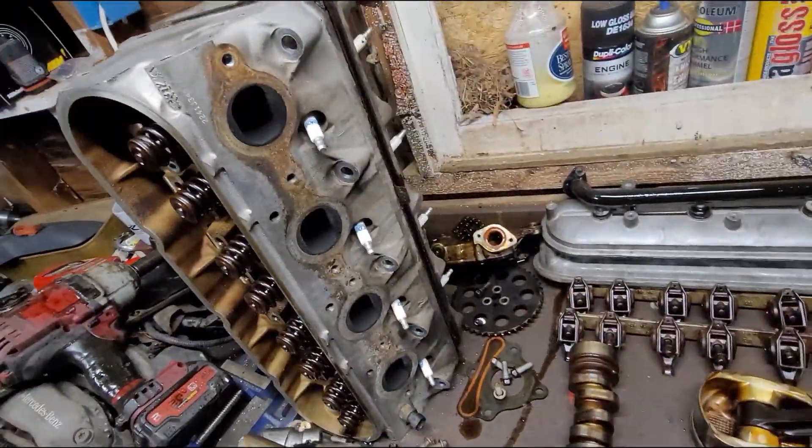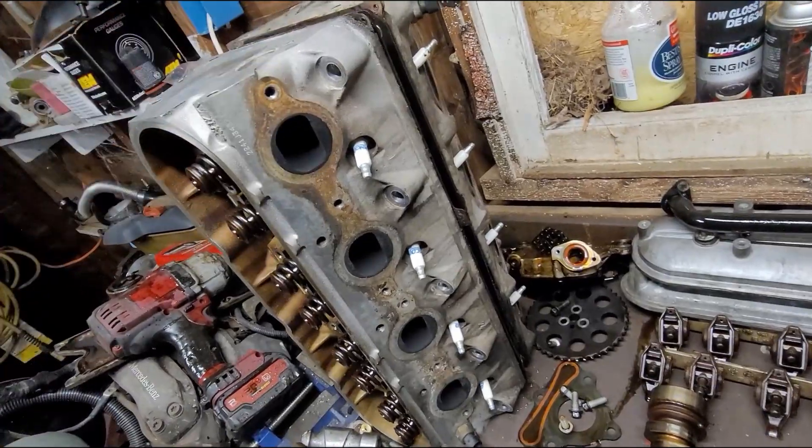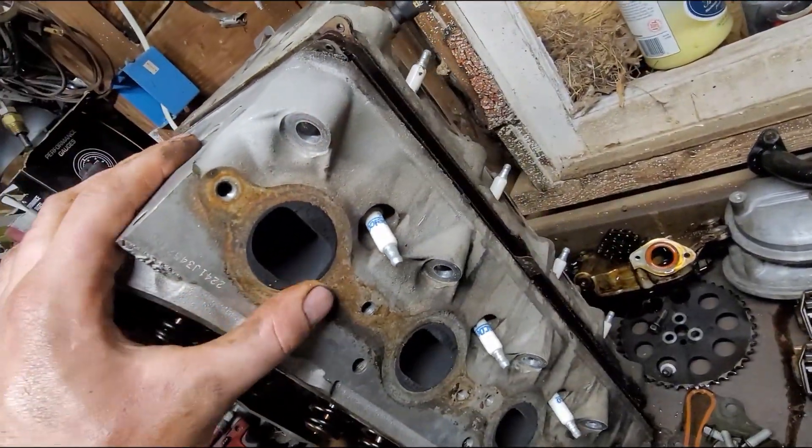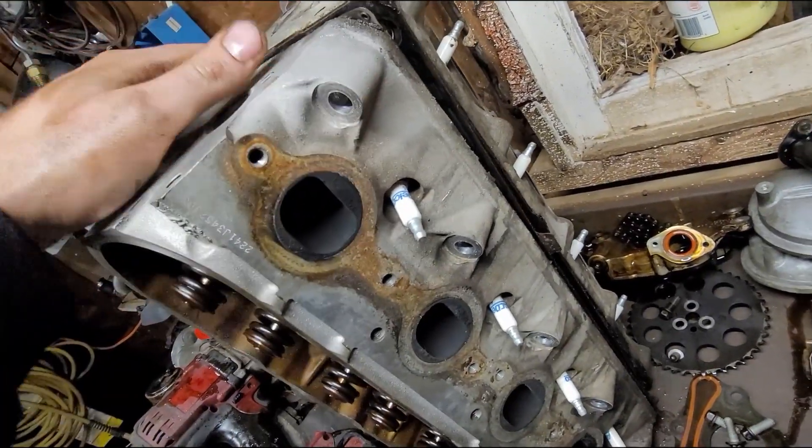There's no point letting this perfectly good LQ4 go to waste when we could just send it as-is and end up having issues. Anyway, the last thing we need to look at is the heads. These are the ones off the LQ4 — they are 317 heads. Let me get these into position so we can look at these versus the 799s side by side.